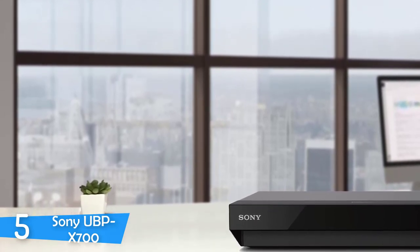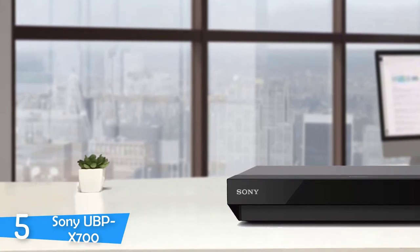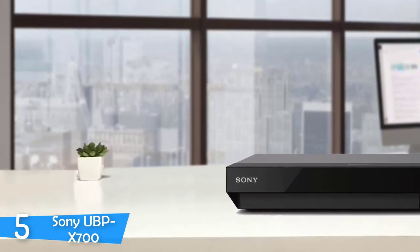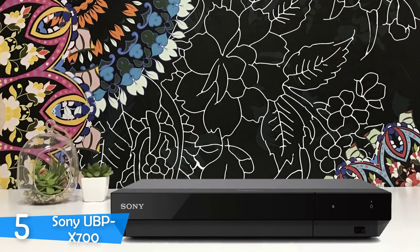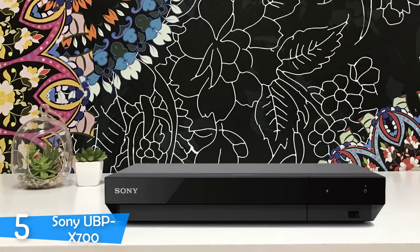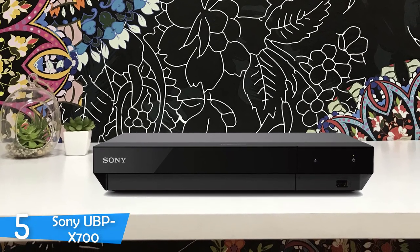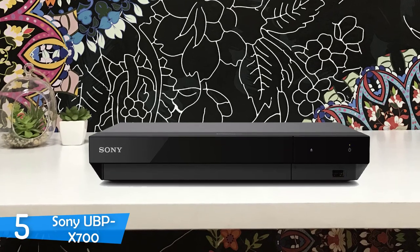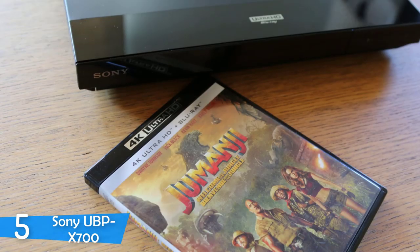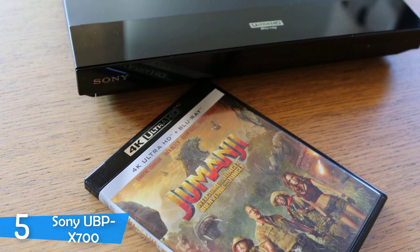In the design of the Sony UBP-X700, Sony has cut some corners to keep the price as low as possible. The device is not built like a tank, a build quality that its predecessor had. It has an angled rectangular body made from plastic, mostly. It is slightly narrower than most Blu-ray players and weighs just 1400 grams, with a two-tone black and dark grey finish and almost no controls except the power and eject buttons. When you press the eject button, the front panel drops down and the tray comes out.